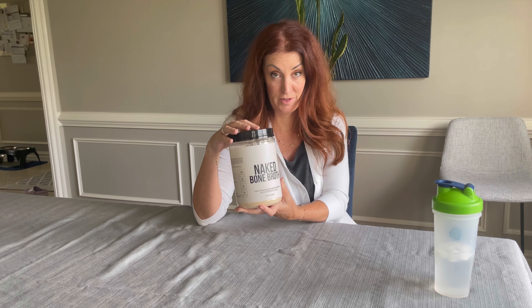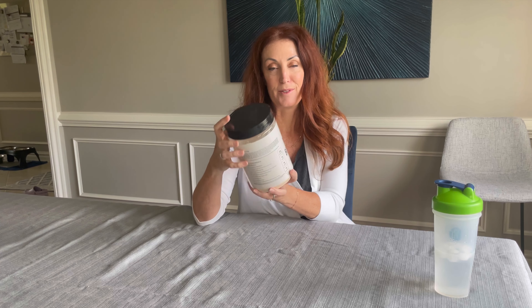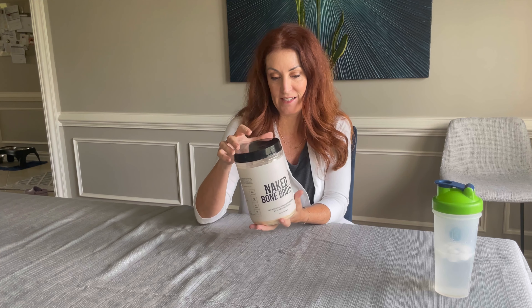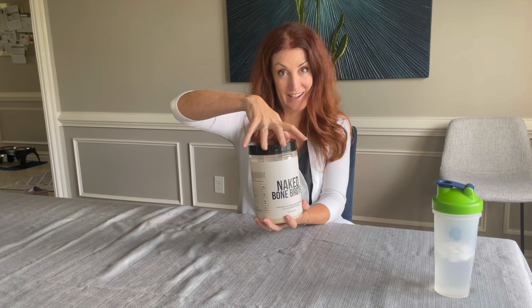If you're looking to add a little extra protein into your diet, this bone broth — the naked bone broth — is one of the best that I've found so far. It's got one ingredient, just the bone broth. It doesn't have any of the extra additives or anything, so that's what makes it really special to me. And it tastes pretty good too.